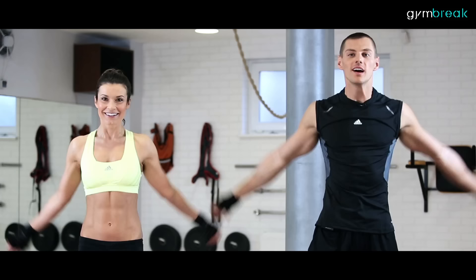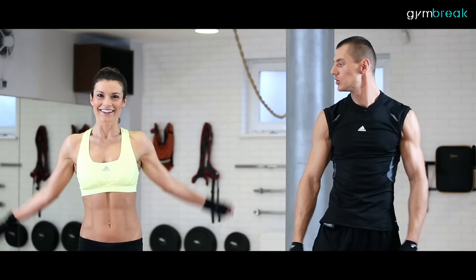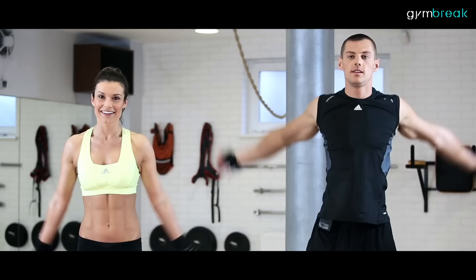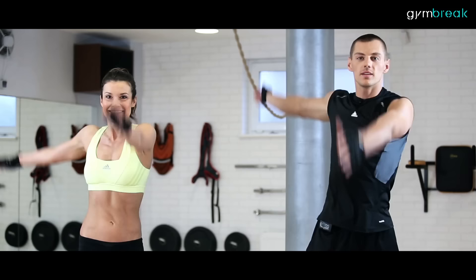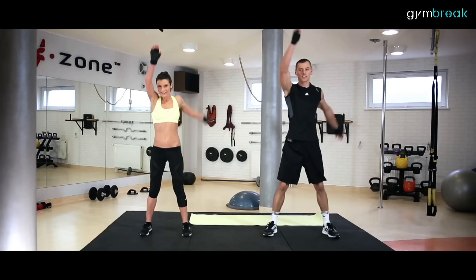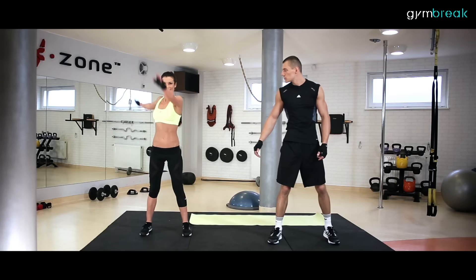Krążenie ramionami do przodu. Obszerne ruchy. Mocno wychodzą ręce do tyłu, proste ręce w łokciach. I do tyłu. Naprzemiennie do przodu, i do tyłu. Świetnie. Oddychamy, mocno do tyłu ręce wychodzą.